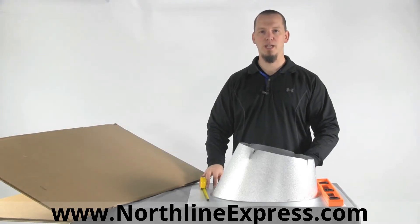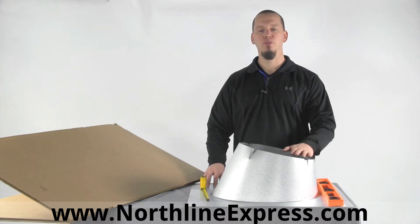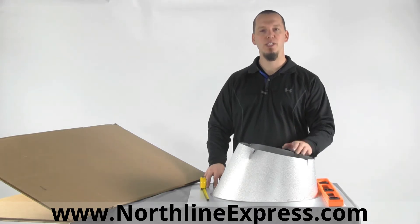Hi, I'm Joe Cochran with NorthLineExpress.com and today I want to talk to you about roof flashings. A roof flashing is used to weatherproof the area where your chimney penetrates the roof.